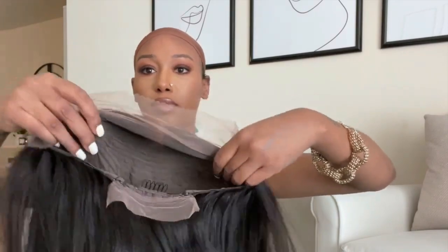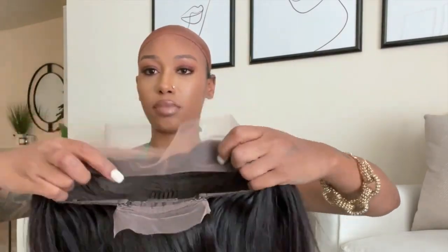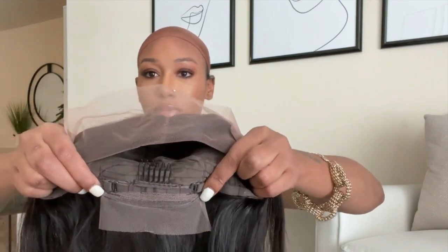Like always, I'm going to go ahead and list the links to this wig in the description box just in case any of you guys are interested. Also, check the description box for coupon codes — I'm going to list a coupon code for 25% off your purchase. Now let's get into this wig.